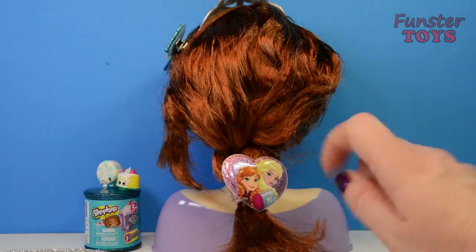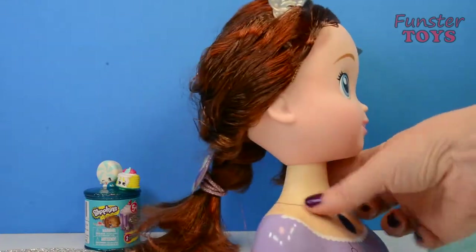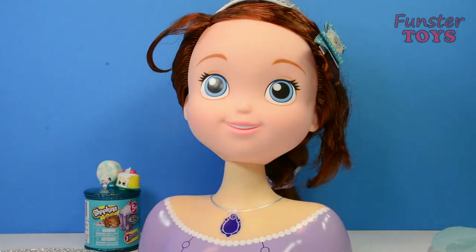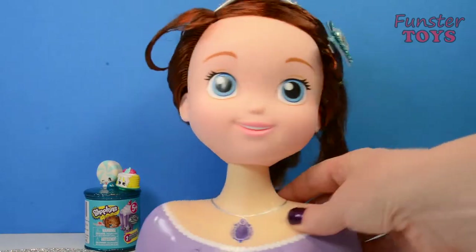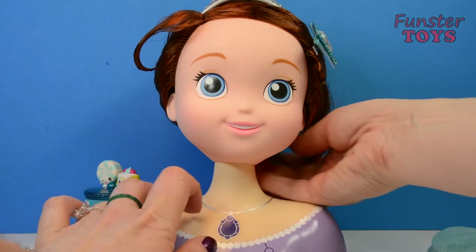There — now we've done a braid. Oh, it's very nice like that. I like your hair tied back in a braid, Princess Sofia. I do, too. Thank you very much.